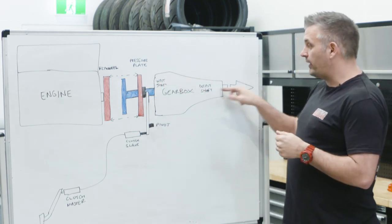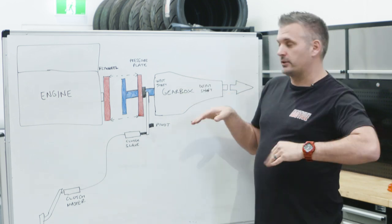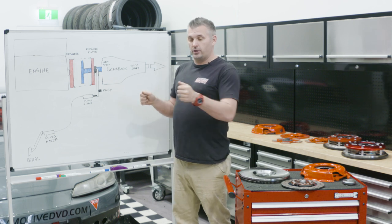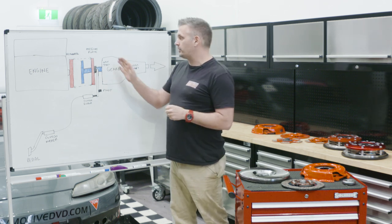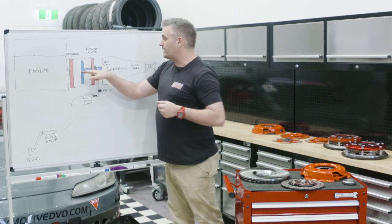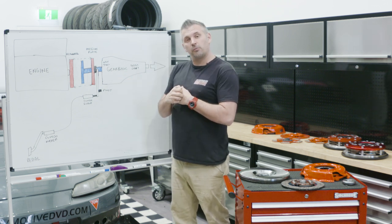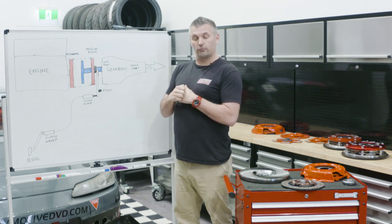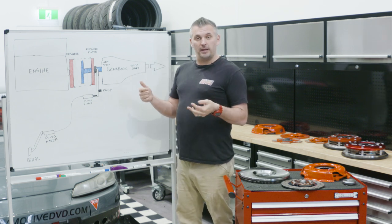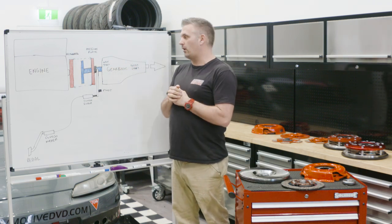So you have an input shaft and gears, and you have an output shaft. When you're in neutral, the input and output shaft are not linked. So believe it or not, when you're sitting at the lights idling in neutral with your foot off the clutch, the pressure plate is actually clamping onto the flywheel and the clutch plate, and it's actually engaged to the input shaft — and the input shaft is spinning. That's why some cars, especially with a race-style transmission, you can actually hear the sound of the gearbox spinning when you're at the lights.